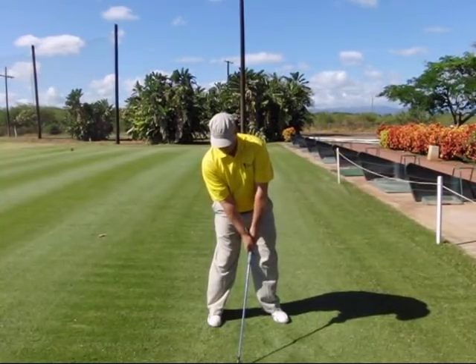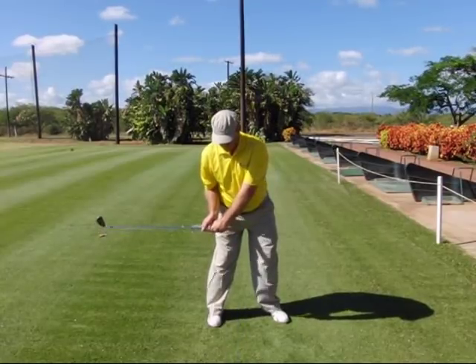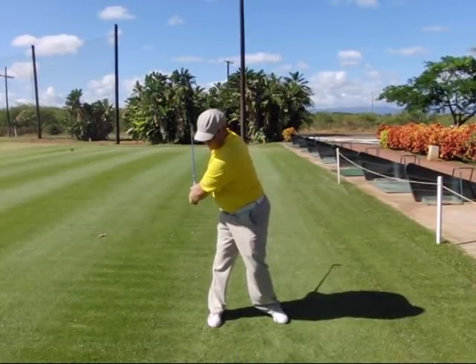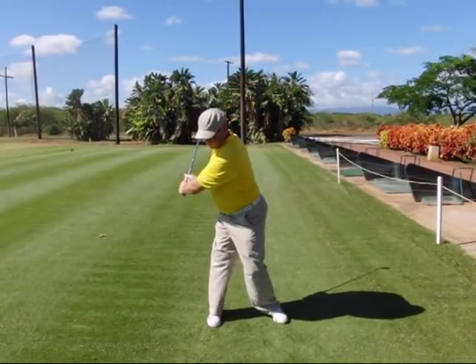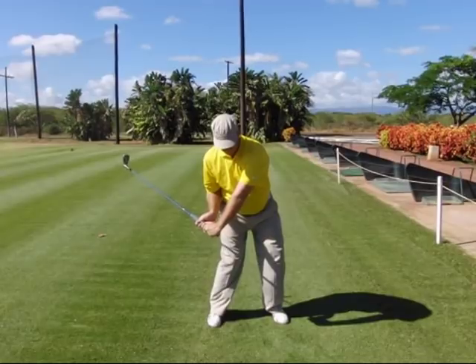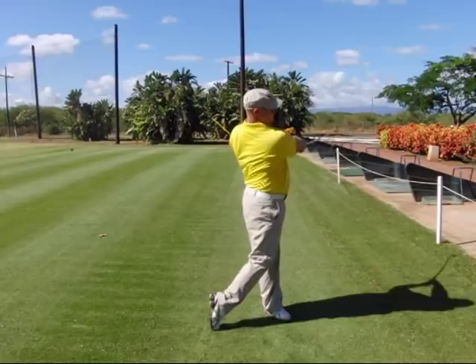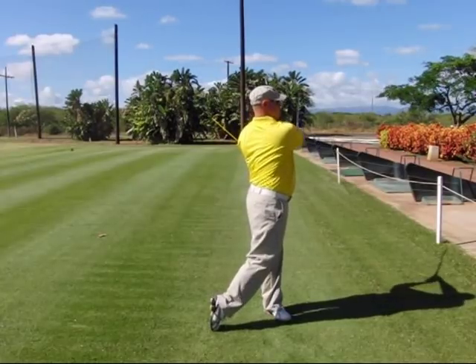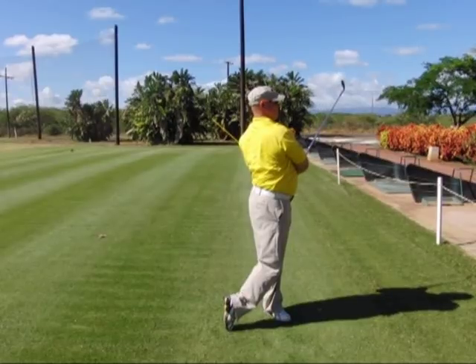Step one, your address position. Step two, right elbow to the right side, shaft parallel to ground. Step three, everything pivots together. Step four, fold up to the top. Step five, reconnect the right arm. Step six, delivery position. Step seven, move into the 45 degree extension. Step eight, exit left. Step nine, fold the arms over the shoulder. Step ten, finish off the swing.